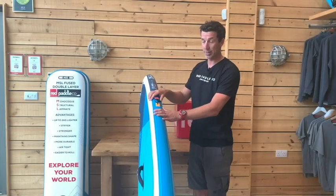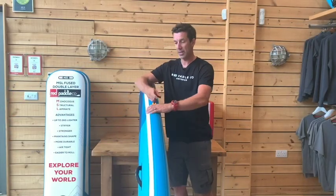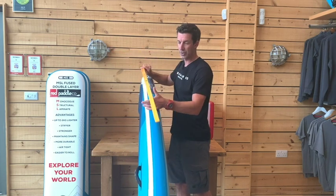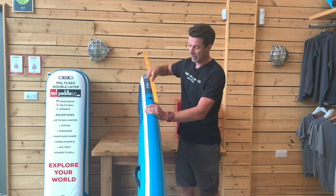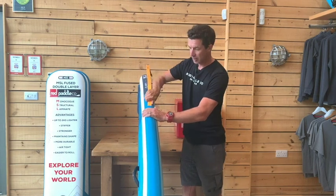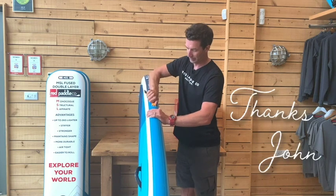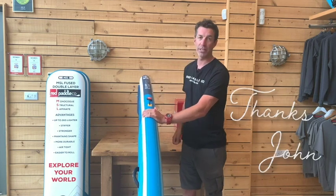To get it out, it's exactly the same as before: take the Velcro tab off and then it's just one long pull all the way out. So just to remind you: six inches from the end of the baton pocket, small movements all the way in, Velcro tab on.